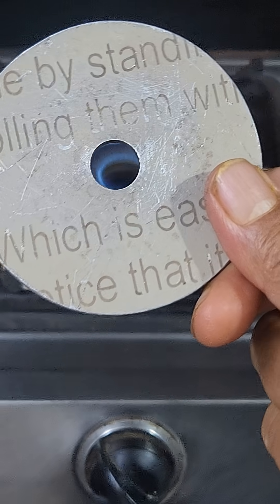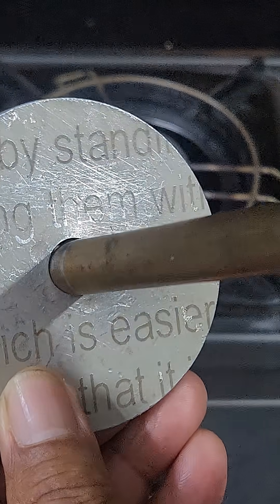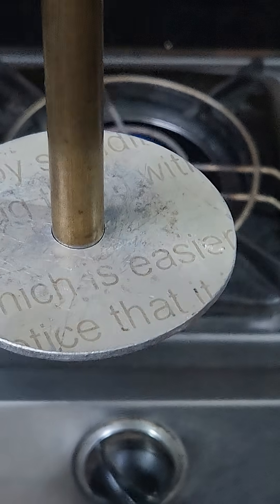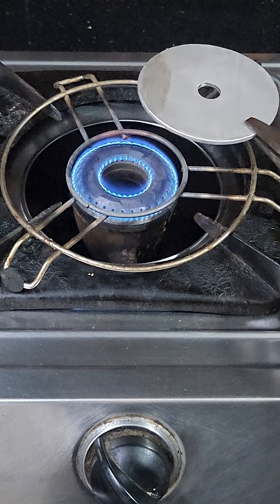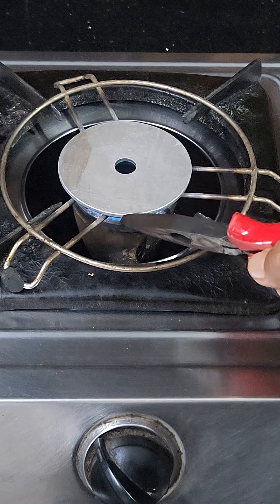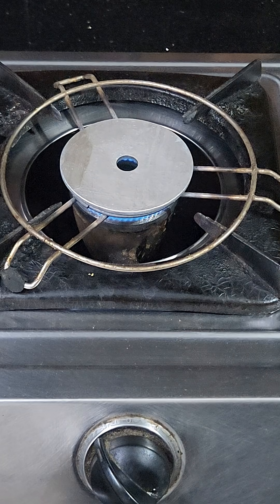We see a plate having a hole in the center, and a brass rod that does not pass through — this is verified. The metal plate is then heated on a gas burner, and this process continues for a certain period with high flame. You will observe the temperature going on increasing.